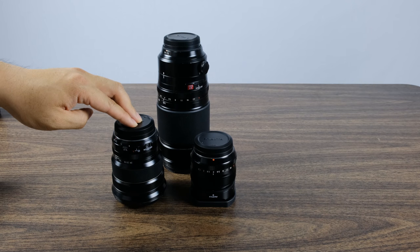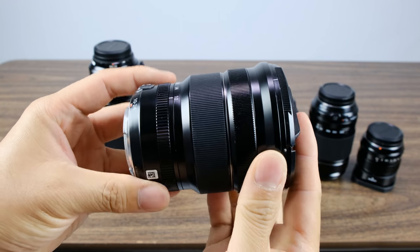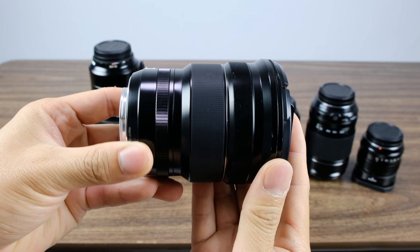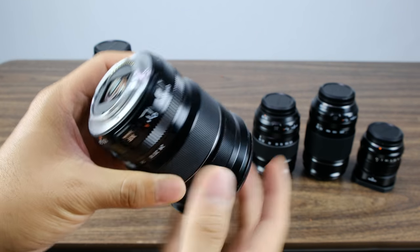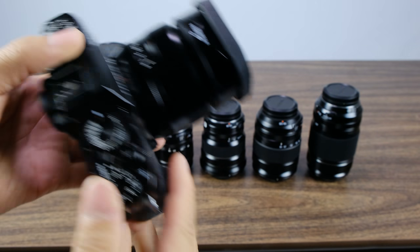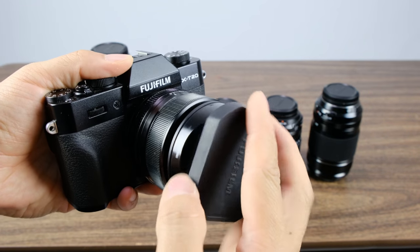My pro kit base is the 10-24mm f4, the 35mm f1.4, and the 50-140mm f2.8. The reason I chose this lineup is because it gives me the most flexibility going into an unknown environment. I have a super wide in the 10-24mm — it's a little slow at f4 but fine for most scenarios. If I need that super wide in a dark area, I can always bring a tripod to compensate. The 35mm f1.4 is a focal length I'm really comfortable with, and it's a very small lens so you're not going to be noticed as much.